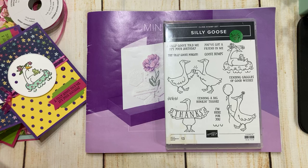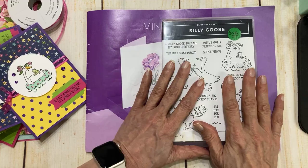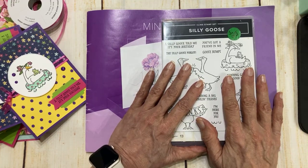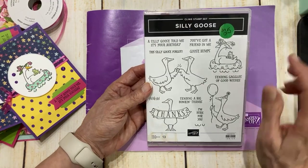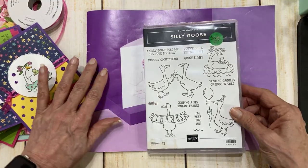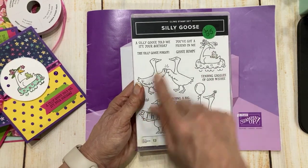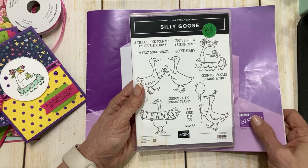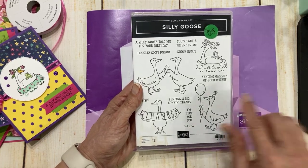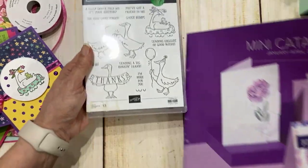I thought that I could get on here and get my computer ready. I am up and running. Hey Linda, thank you so much for joining me today. I've been playing with Silly Goose. I must tell you that when I saw this in the mini catalog it was one of the first things on my wish list, which surprised some people. Some said this isn't really your style. Actually, I love critters, number one, and number two, I love the puns, and number three, you don't have to do a lot of coloring with these little guys.